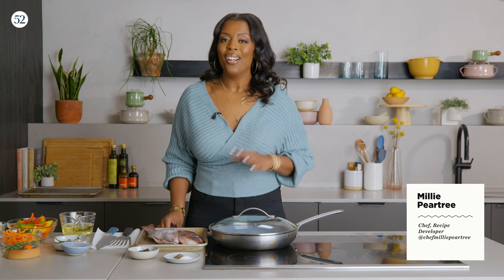What's up, Food 52 family? Millie Peartree here. Today, we're going to go outside the country. I'm going to take you to the Caribbean, Jamaica in particular. Today, we're going to make my version of Jamaican brown stew fish.